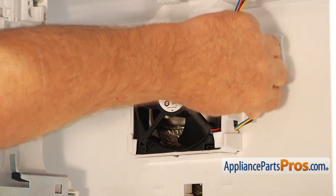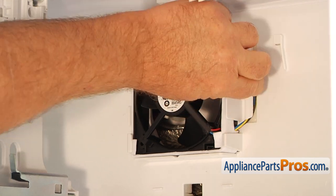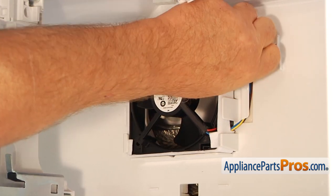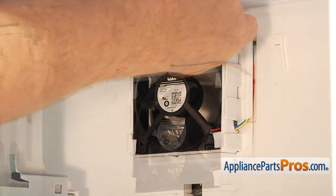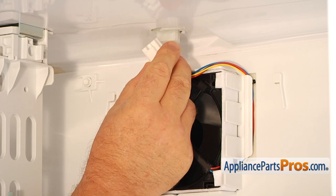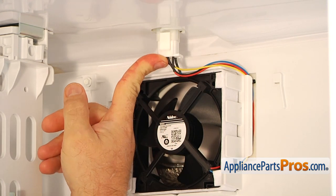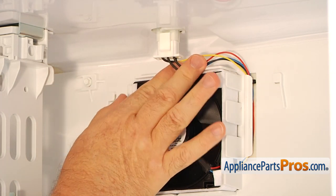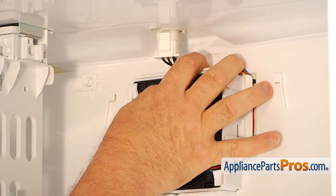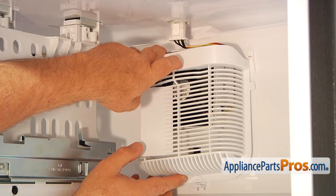Now I'm going to slide the harness under the retainer, and now I'm going to plug this in. Next we're going to slide in the cover — the motor cover.